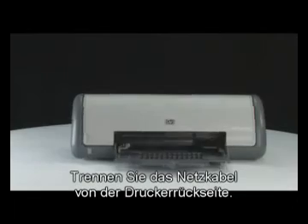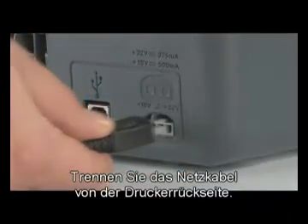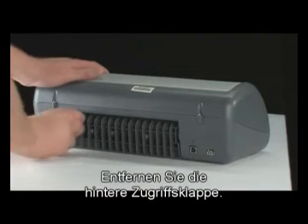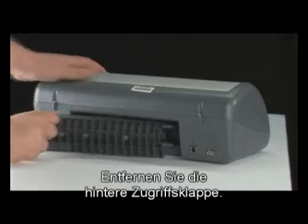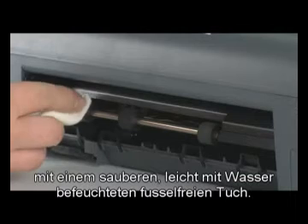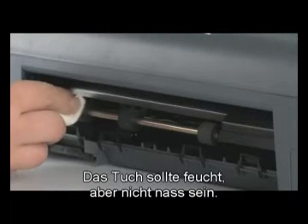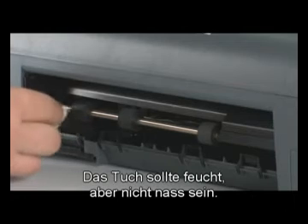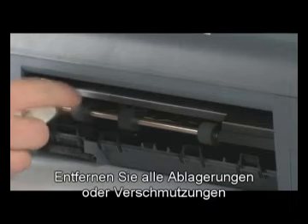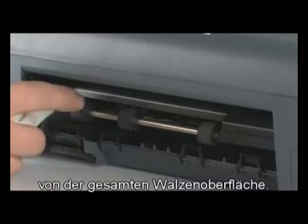Go to the back of the printer and then unplug the power cord. Remove the rear access door. Clean the rollers visible in the printer with a clean, lint-free cloth lightly moistened with water. The cloth should be damp but not soaking wet. Use your finger to turn the rollers toward the printer. Make sure you remove any buildup or debris from the entire surface of the roller.